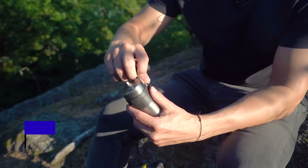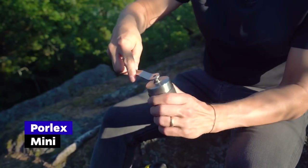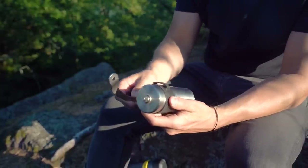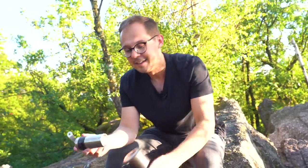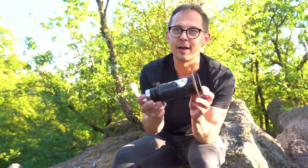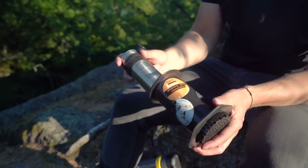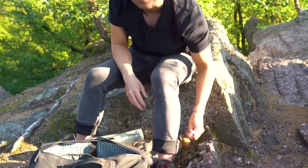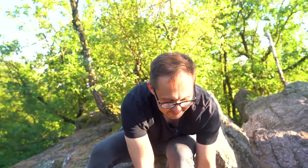If you're bringing whole beans you need a grinder. We brought three grinders. The first is the Porlex Mini — the first portable hand grinder we started using when traveling. It's very popular because it's lightweight, has reasonable grind quality, and it fits inside the AeroPress, making the travel kit even more compact.